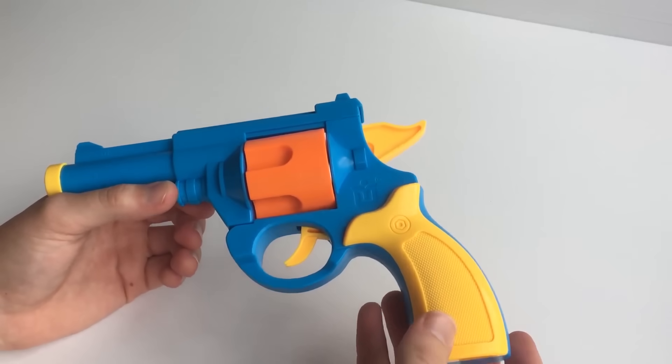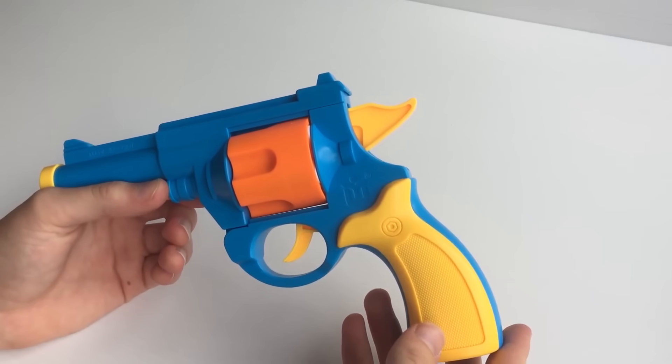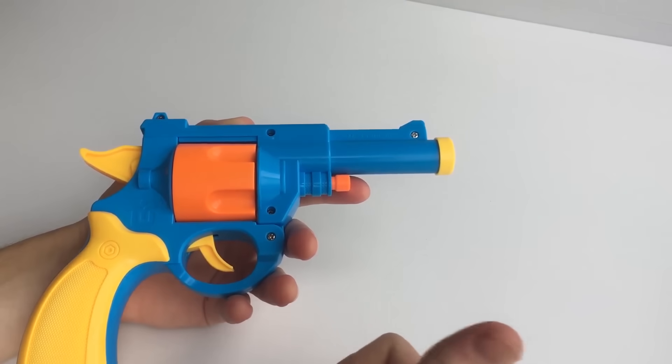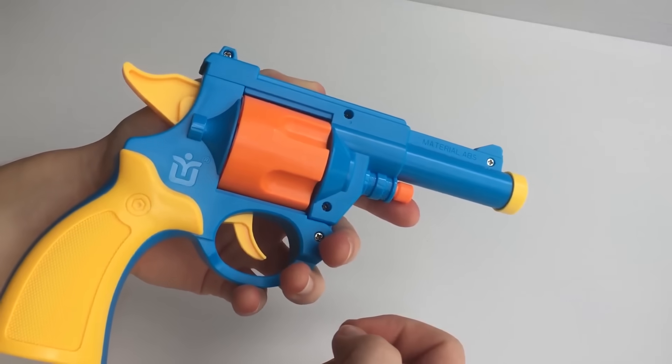Simple but effective. Anyway guys, I hope you enjoyed this review on the .45 ACP revolver. I'll post a link to it in the description — it's on both my eBay store and my website. Thanks for watching, we'll see you in the next one.